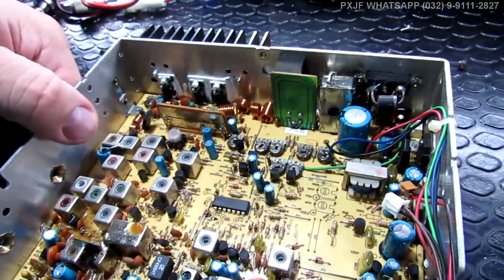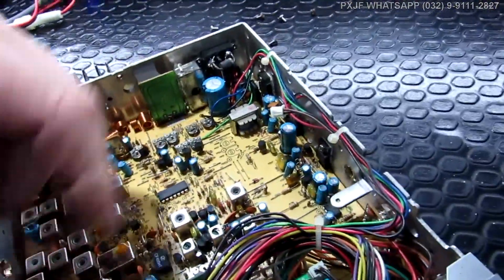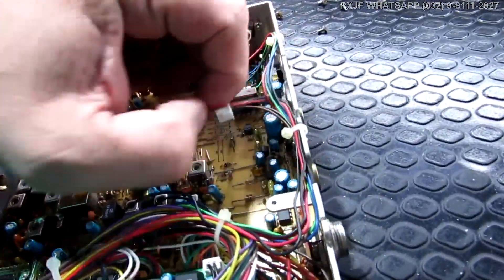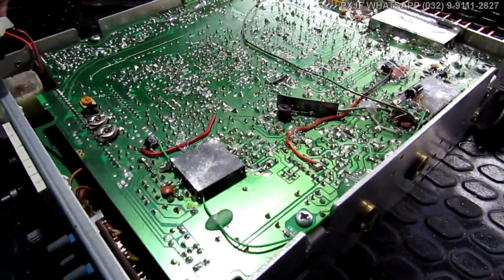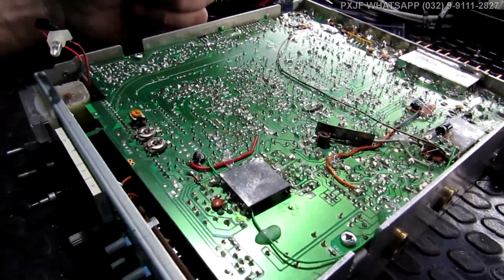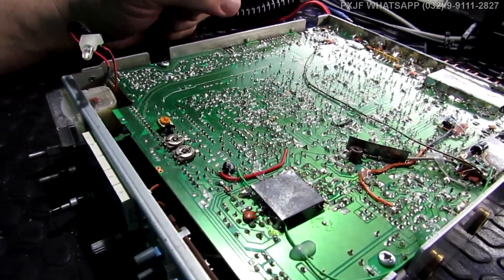Dificuldade. Rádio bom, rapaz. Rádio bom da vida. Covardia ver assim. Eu não dou sorte de ver um rádio desse com câmara de eco. Nem o Midland novo e nem esse rádio aqui eu vejo com câmara de eco. Sacanagem. Está aí um equipamento que me deixa muito feliz quando eu chego no laboratório. É um rádio que eu conheço profundamente. Gosto mesmo.